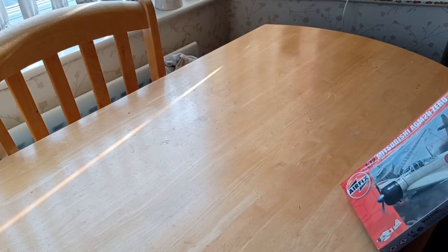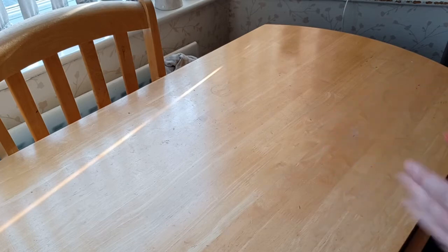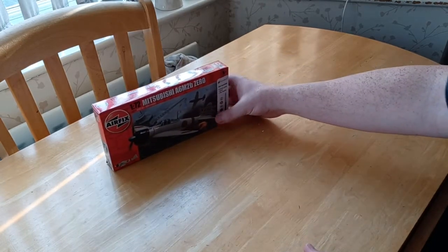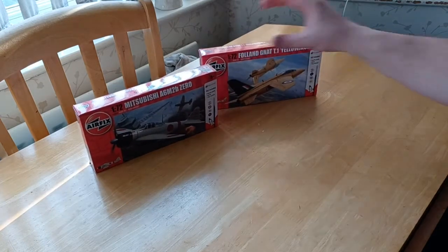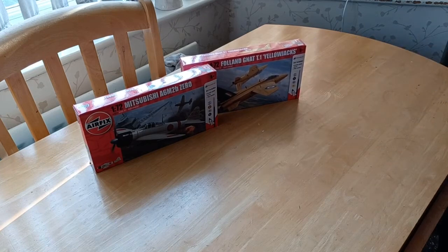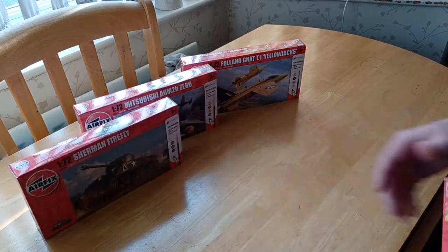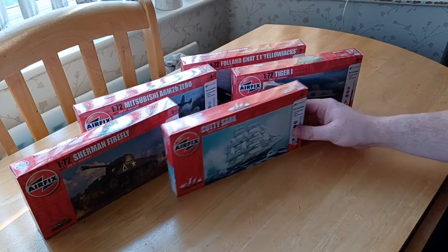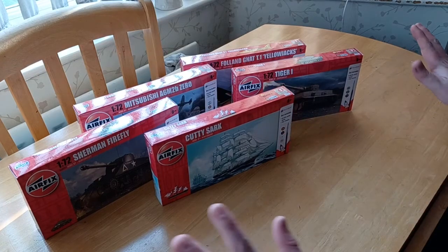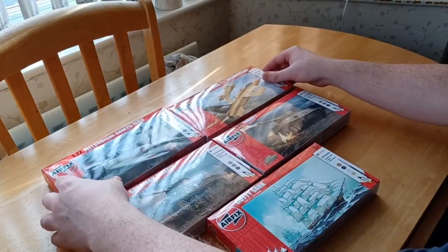That was my review of the Japanese Zero — hope you all liked it. What I'm going to do now is put them all out and show you. There we've got the Zero, the Yellow Jacks, the Sherman Firefly, the Tiger I, and the Cutty Sark — a whole variety of starter kits.